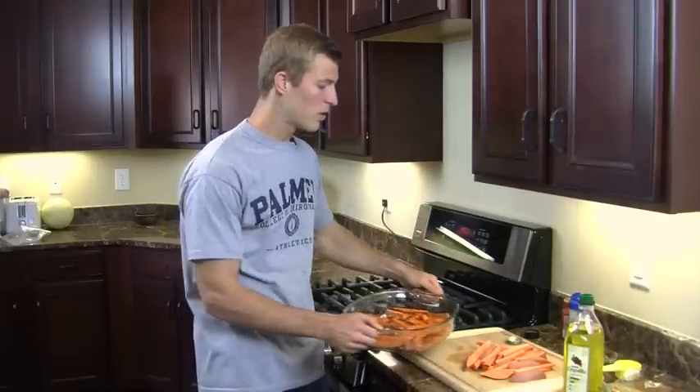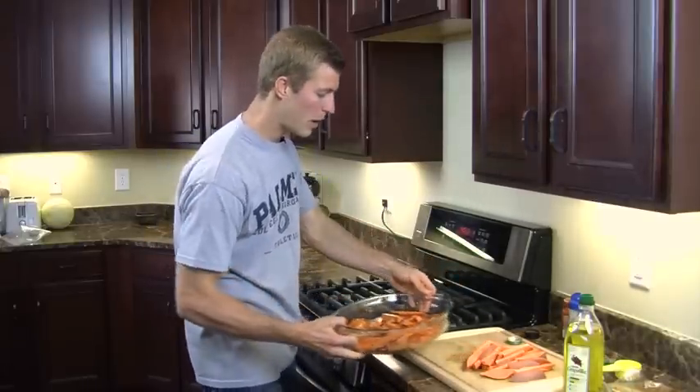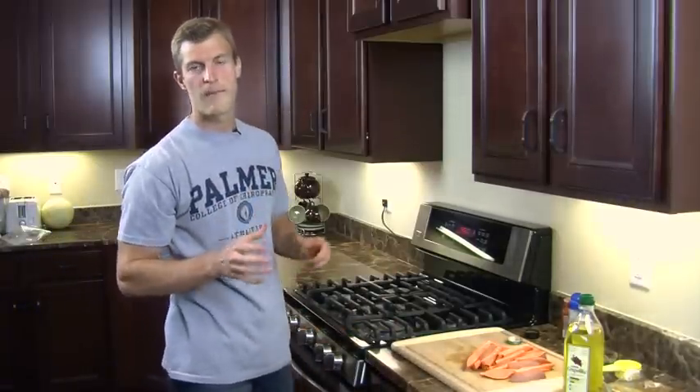Before you bake the sweet potato fries, set your oven to around 425 degrees. Place them in there for about 30 to 45 minutes and check on them. In my experience it usually takes about 40 minutes, depending on how crispy you like them. I like mine a little darker and more crispy, so I usually go the full 45 minutes.